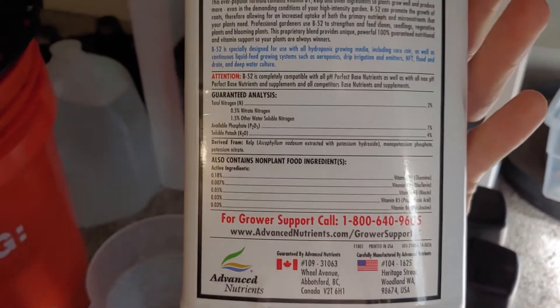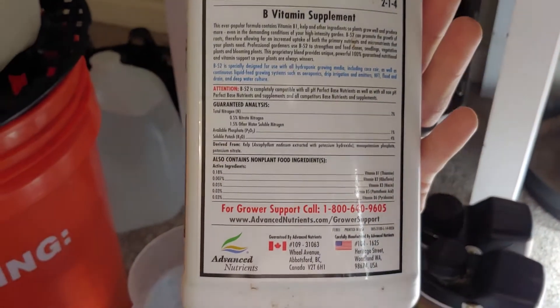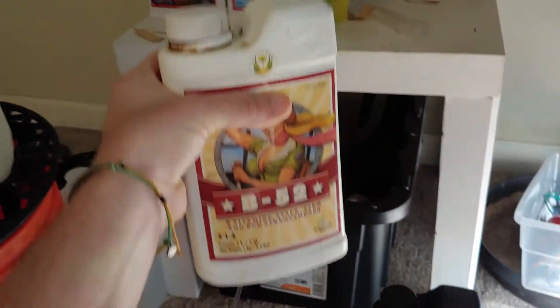B52 is one of my favorites — it has a lot of the B vitamins in there. There's also another one by Mad Farmer that I really like called B1. If B52 is too expensive or you can't find it, B1 works just as good.